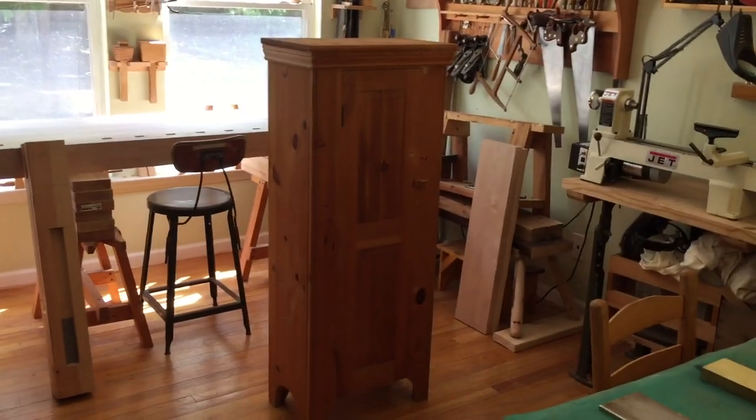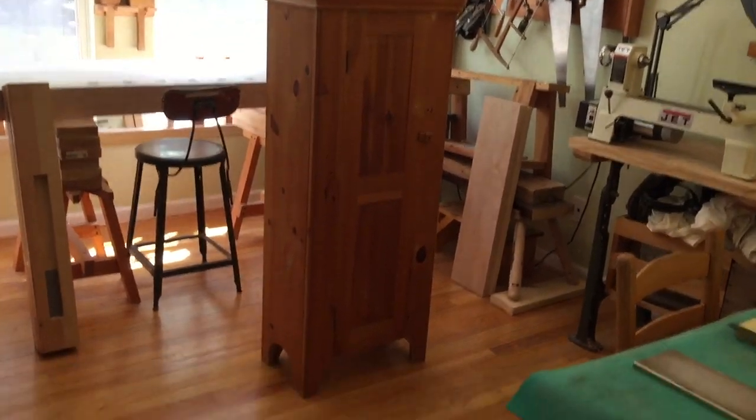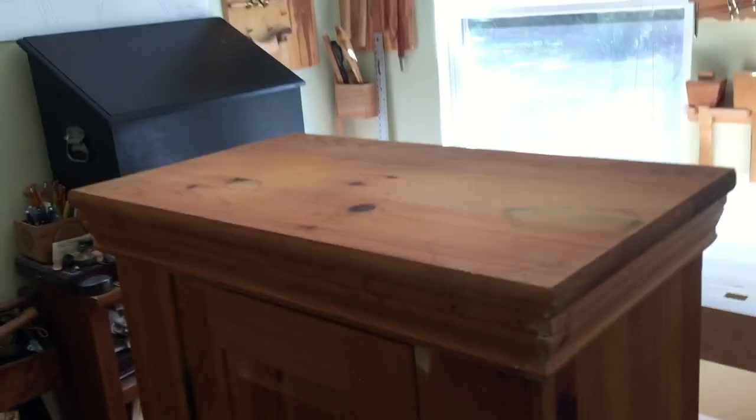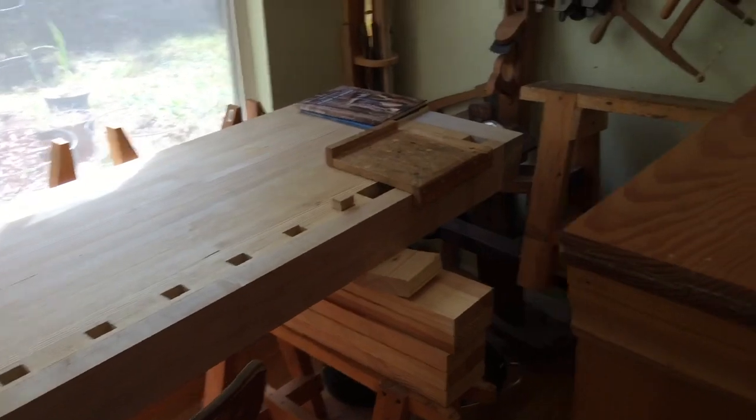Hello everybody. This is a pine cabinet that I picked up on FreeCycle.org. It's in really good shape and what I thought I would do is go ahead and sand it down and refinish it and put a coat of milk paint, or a couple coats of milk paint, on it.